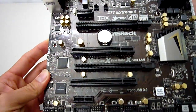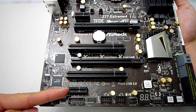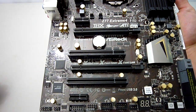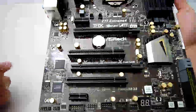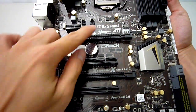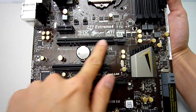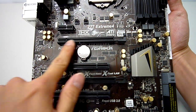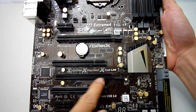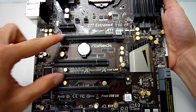Over in the PCI slot area we get 2 x1 slots at the top and bottom. ASRock has chosen to include 2 standard PCI slots, although I would think they would not be used much nowadays. More importantly though are the 2 x16 length slots which provide support for both Crossfire and SLI. If you only have one card be sure to use the top slot as it runs at PCI Express 3.0 x16, rather than x8 as with the bottom one. If you are going for a dual card configuration then this will drop to x8 for both cards.